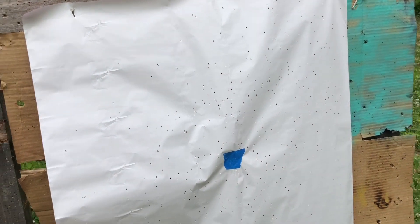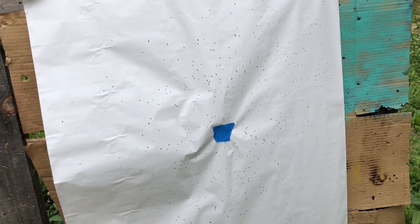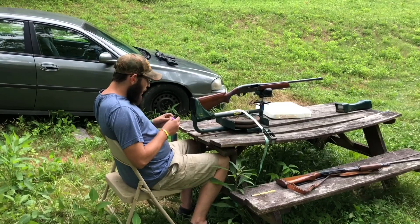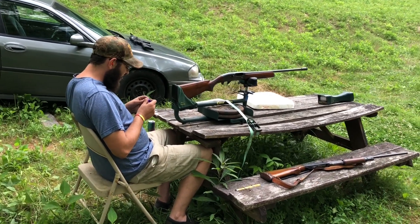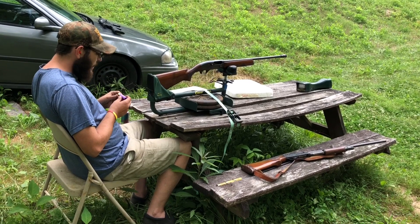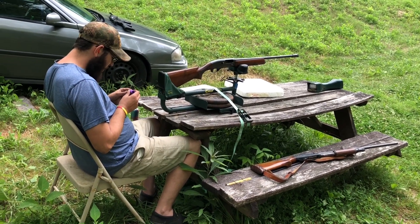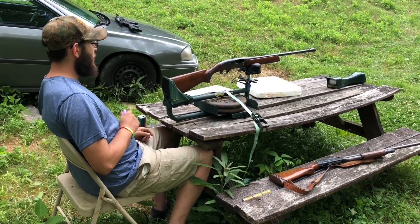When I posted this load on Facebook earlier in the 16 gauge group, people were telling me the BP 1680 actually patterns a lot better than the CSD does, so we're about to find out. This load uses 32 grains of Little Gun BP 1680 wad with a mylar wrap, a quarter inch of felt, a 24 gauge nitro card, and one and three-quarter ounces of number nine TSS. We're at 42 yards.